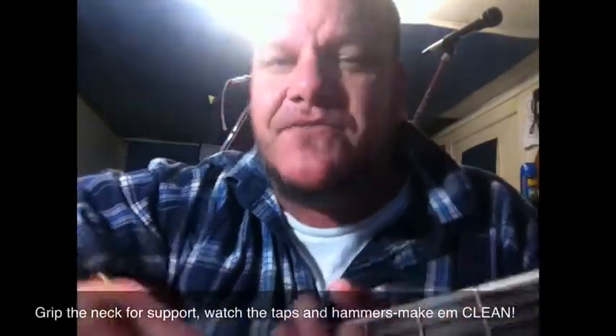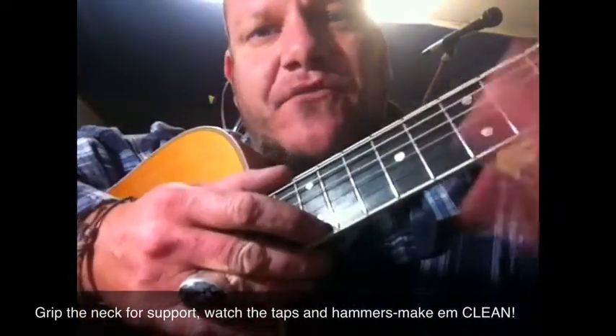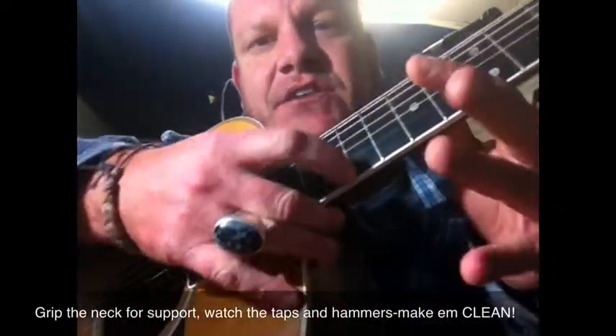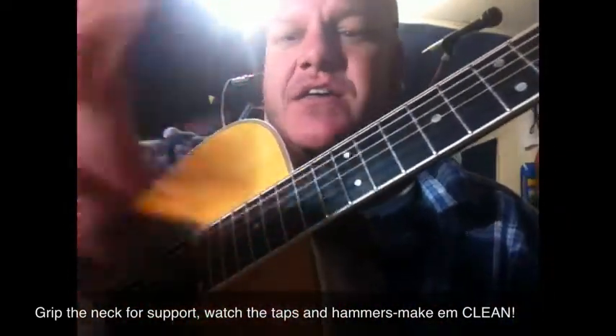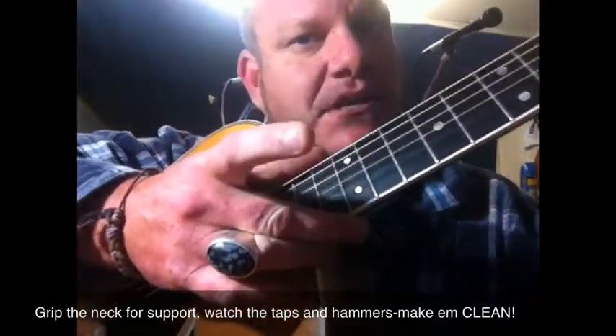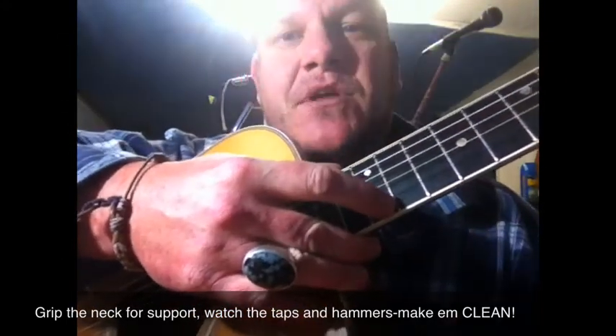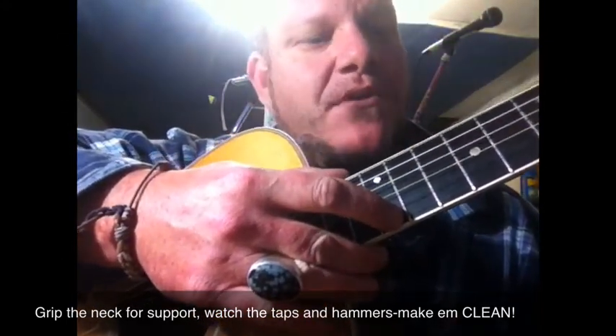We're back to it. Now, tapping — the first thing that must be said is you are going to get bad sounds if you don't fret the note with your index finger. The best way to do this is using your thumb and your middle finger as an anchor point, and that's going to hold your hand when you're moving up and down the neck and keep you in the right spot, a bit like a jig might work.